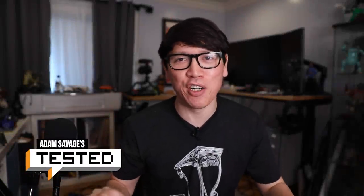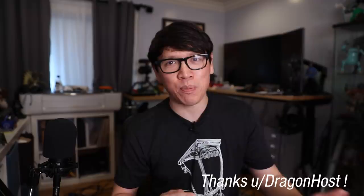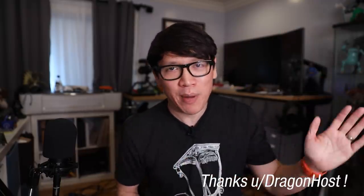Hey everybody, it's Norm from Tested and welcome back to a really short episode of Projections this week because I really just have a little bit of a PSA, a public service announcement for you today. This was discovered on Reddit in the past 24 hours, but I thought you should know if you haven't read about it yet.